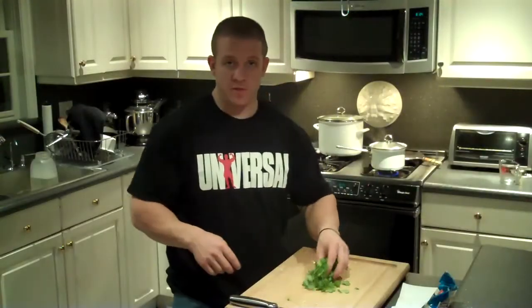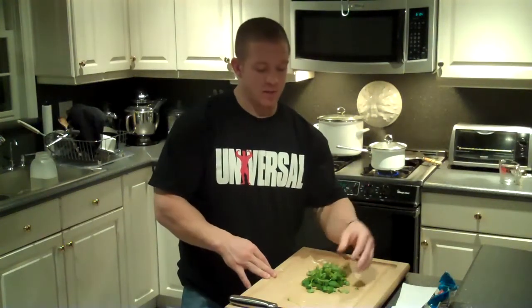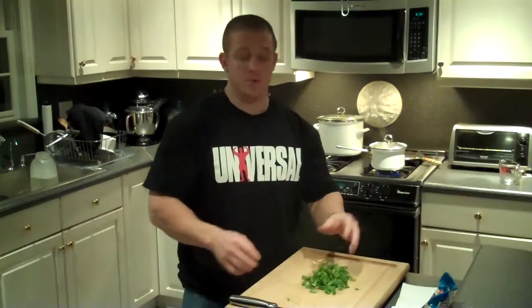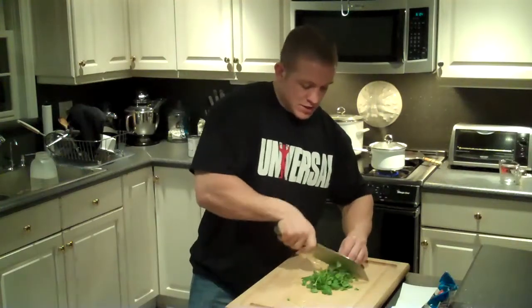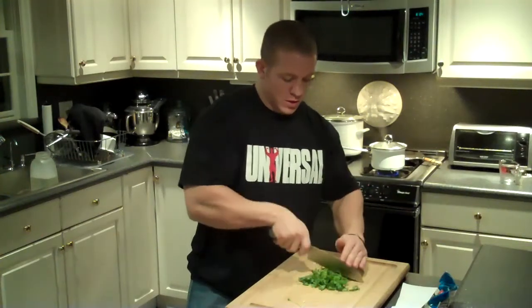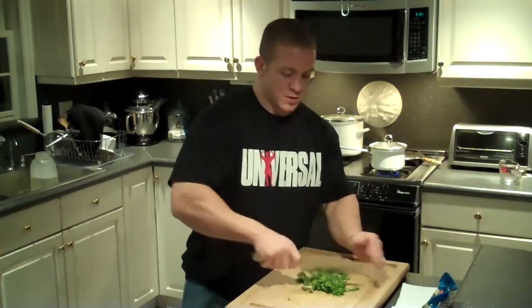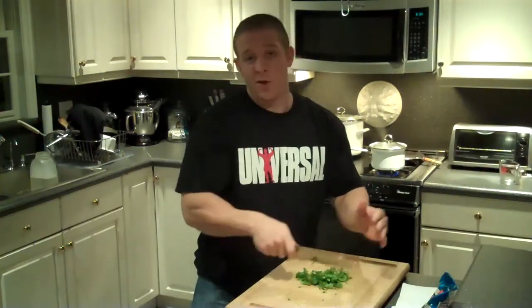For the end of the recipe we're going to use some fresh cilantro. You can use dry cilantro — if you do, just simply put it in with the other spices. If it's fresh, you want to make sure you put it in at the end so that it doesn't get sour. Dice it up very, very fine — if you think it's good, keep going, and then it will be good.